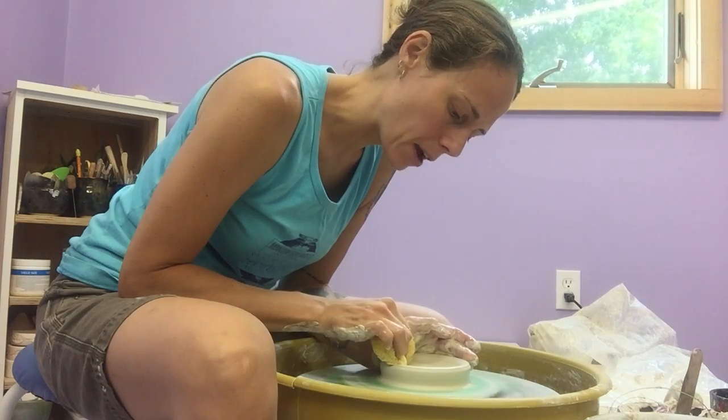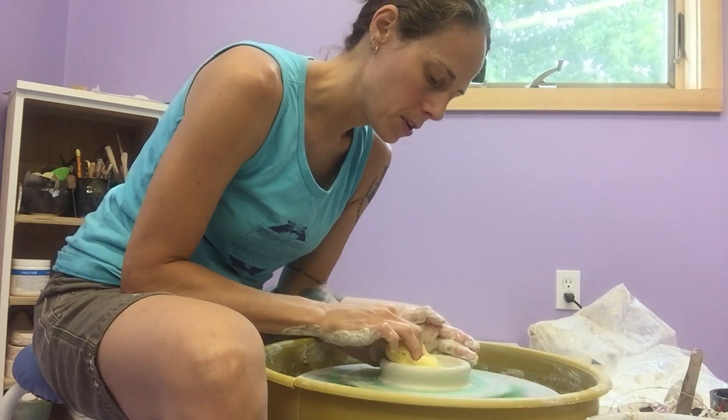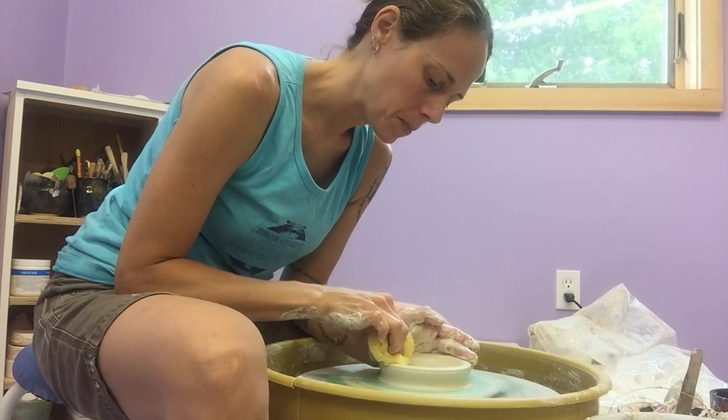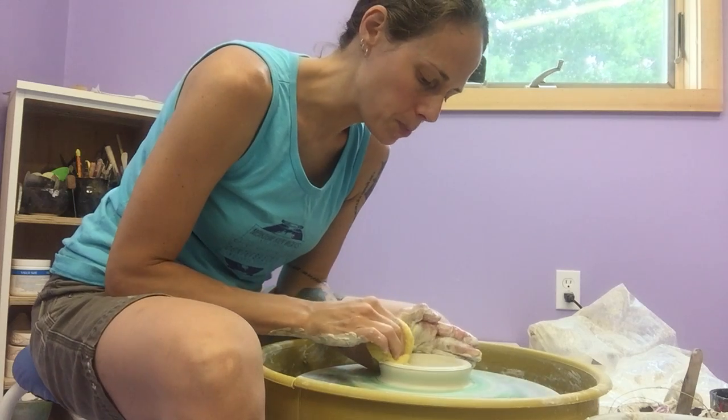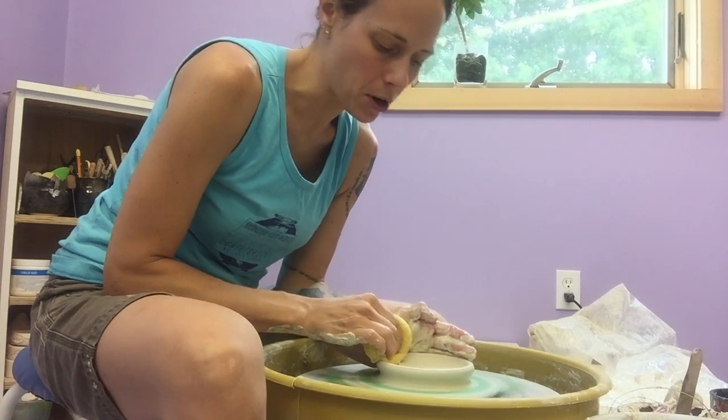I'm going back now with my sponge, just compressing and adding a little bit more depth to this interior. Then I'm going to use my sponge and my fingertips to just increase the diameter slightly.